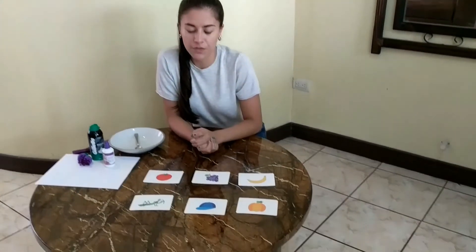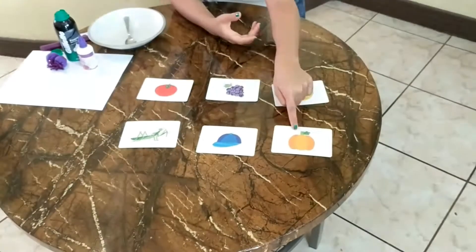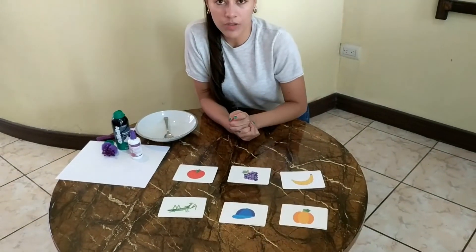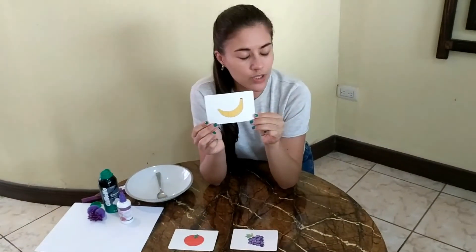I have six different cards. One, two, three, four, five, six. Can you find one card that is color purple? Let me see. Is this a purple card? No, Teacher Jazz, I don't think so. This is a yellow banana.